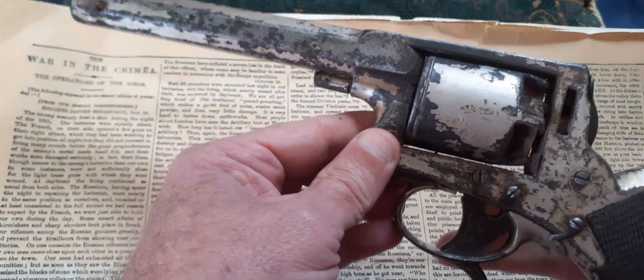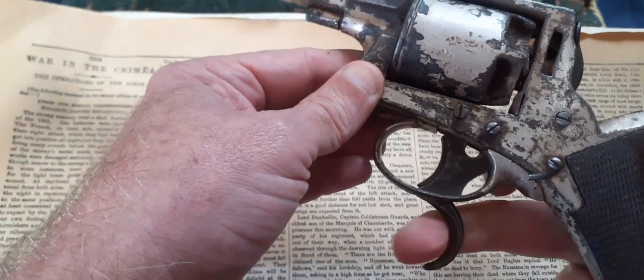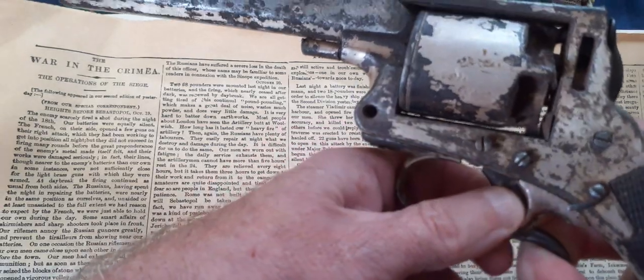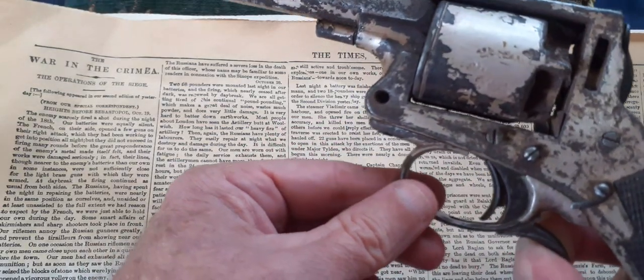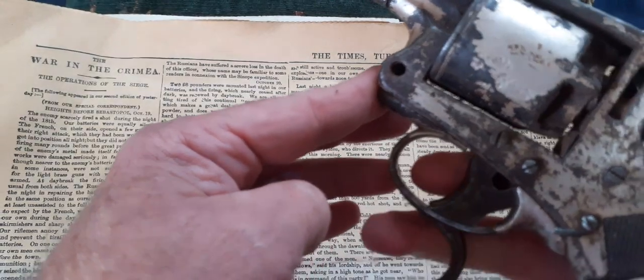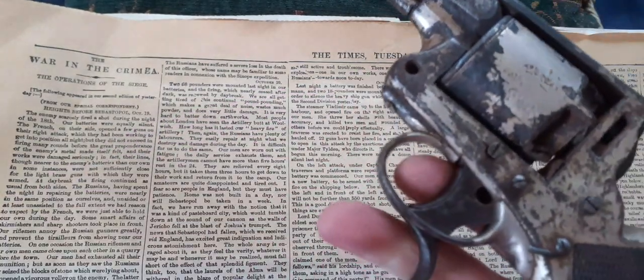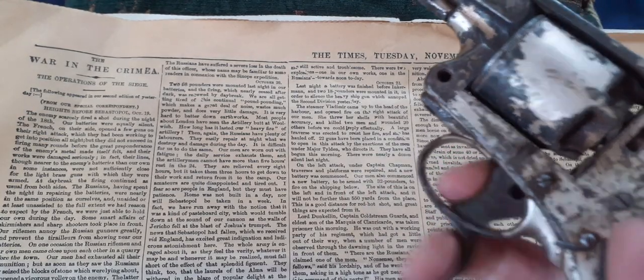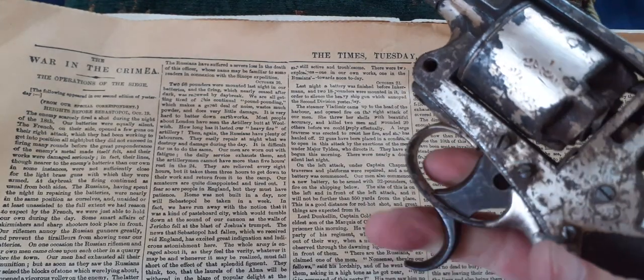By pulling this lower trigger you could cock the gun, which made that little trigger come forward, and then you could aim it and pull the trigger and fire. But in close quarter combat you could put both fingers on the triggers and simultaneously cock and fire the gun at the same time.